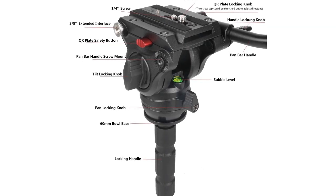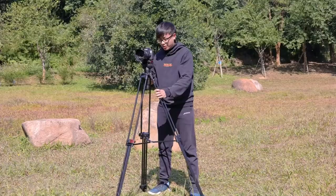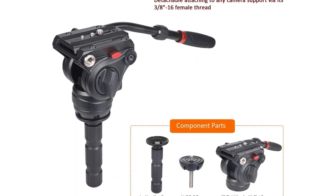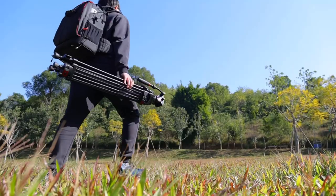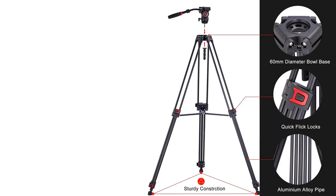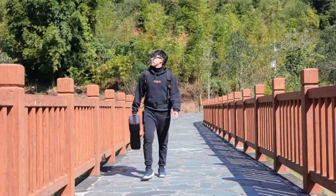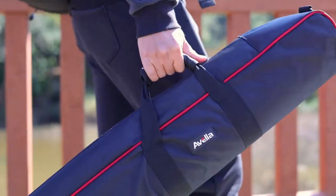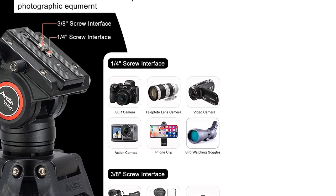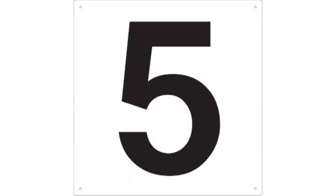Wide compatibility and excellent warranty: the ball head with 3/8 screw hole can be installed on a monopod directly. The quick release plate with 1/4 screw suits most cameras, including Canon, Nikon, Sony, Pentax, Panasonic, Olympus, Casio, Kodak, Ricoh, Sigma, GoPro, Fujifilm, DSLR, mirrorless, and DV cameras. Specifications: 13.2 pounds load capacity, 33 to 72 inch height range, tilt angle +90/-50 degrees, 360-degree panning, 60 mm ball diameter. Includes carrying bag, fluid head, tripod legs, and two quick release plates.